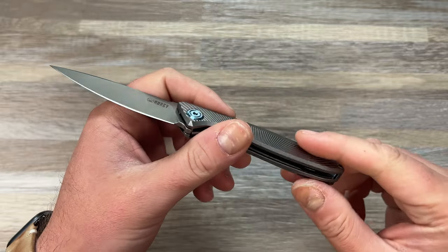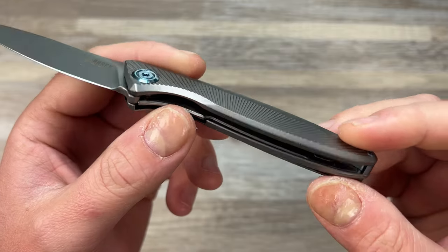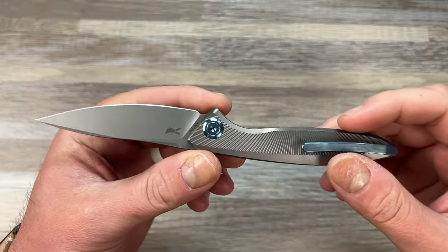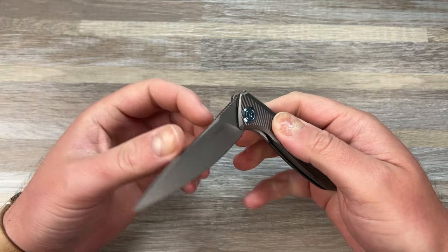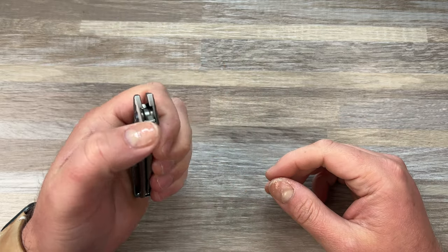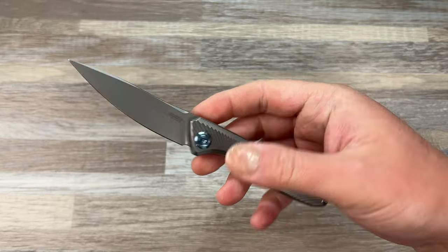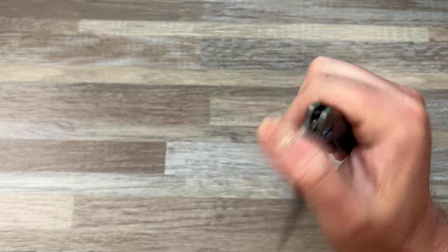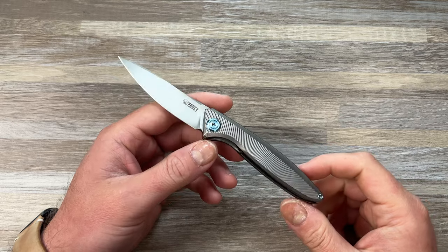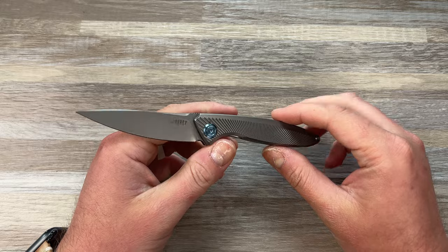This is in 20CV steel, steel liner lock — you can see it's just a liner in there on one side, no liner on the other side. Then you have titanium scales, backspacer, clip, and hardware which is titanium, and a 20CV blade. I think it's a great build. This knife goes for $160 from White Mountain Knives. Use my code LEFTY10 at checkout. Shout out to Justin over there — great dude, a pleasure to work with.